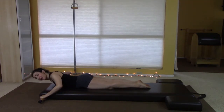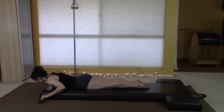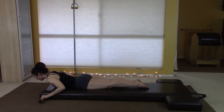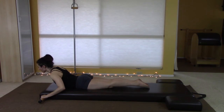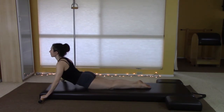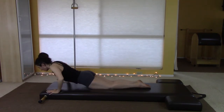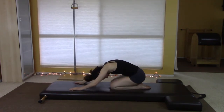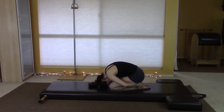I always say beware of exercises there are only three of — they're usually a doozy of an exercise, and swan falls into that category. And then you would sit back and take a counter stretch. I like a good counter stretch after that one.